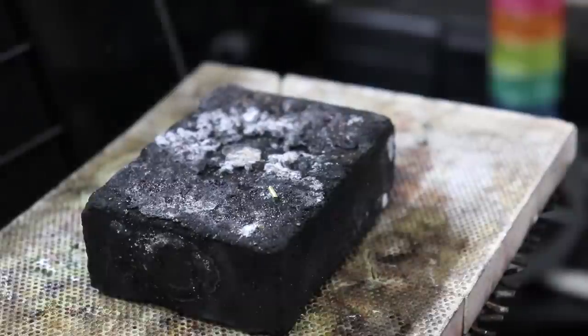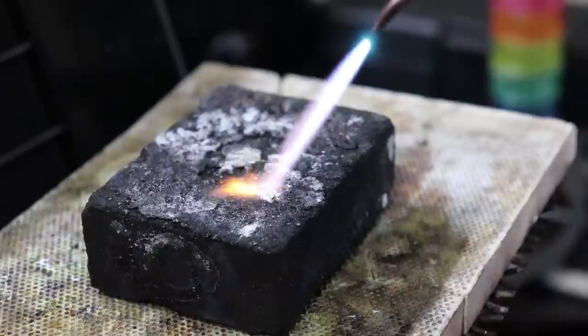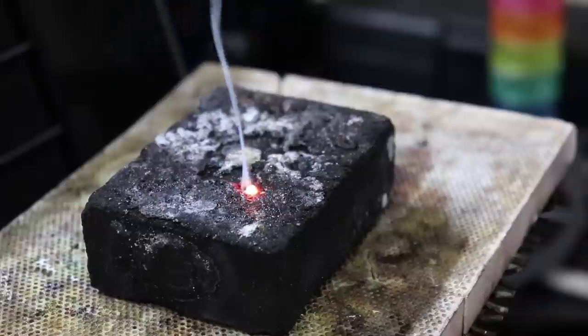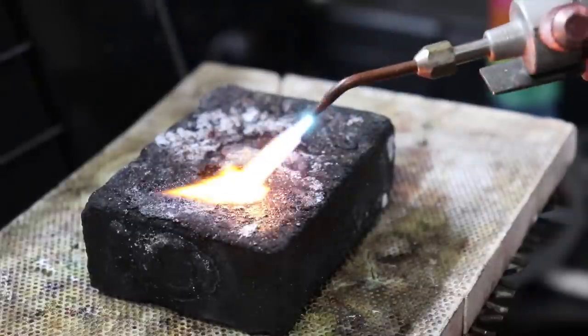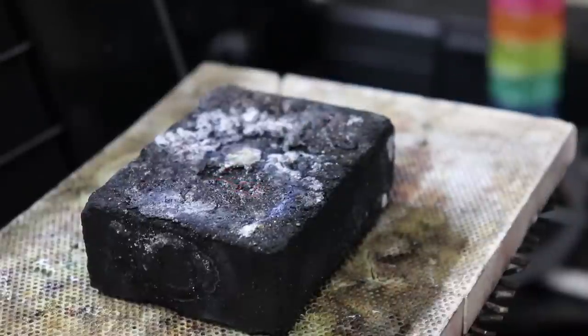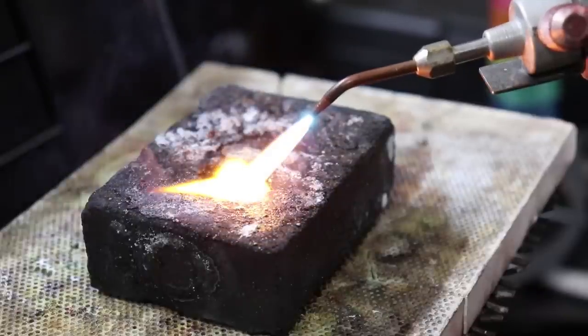You can use this same technique with silver, copper, brass, and gold. Just be very careful when you do it with brass. Brass is made up of copper and zinc, and zinc's boiling point is a little bit higher than the melting point of copper, so if you let it go too long and put too much heat onto it, the whole thing will explode from the gases. Here's the explosion slowed down.